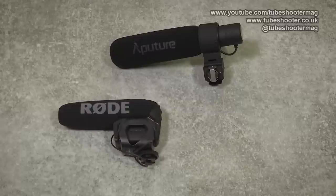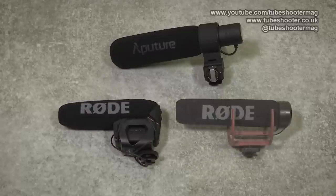Aputure are pitching the V-Mic D2 firmly against Rode's VideoMic Pro. That's an ambitious target as the Pro is so popular, but it is about double the price of the V-Mic. So here they are lined up for size, and also with the Rode VideoMic Go, which is comparable price-wise with the D2.